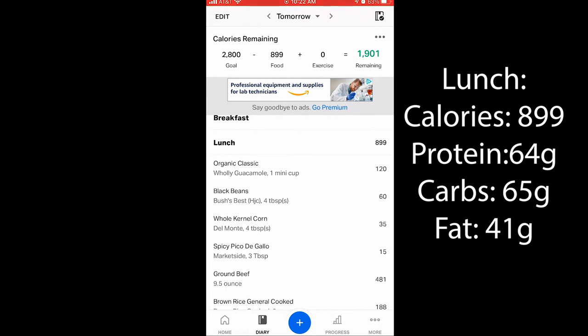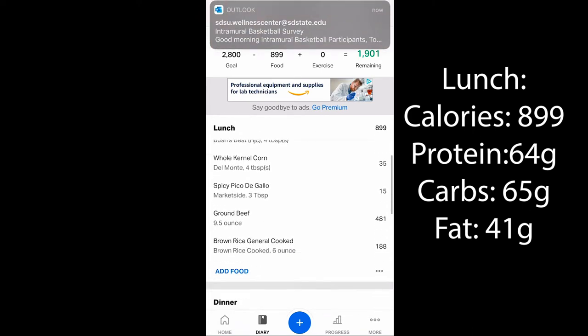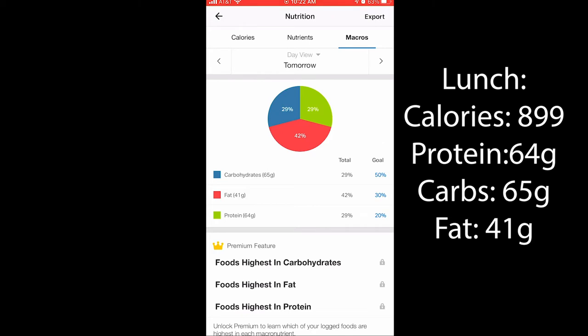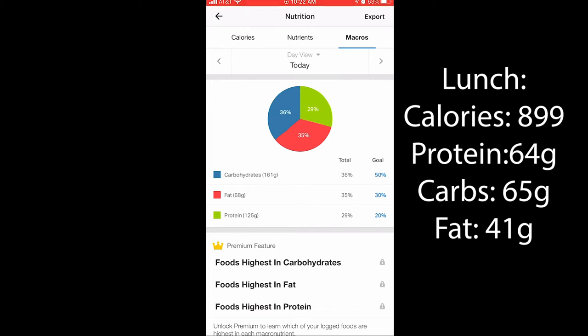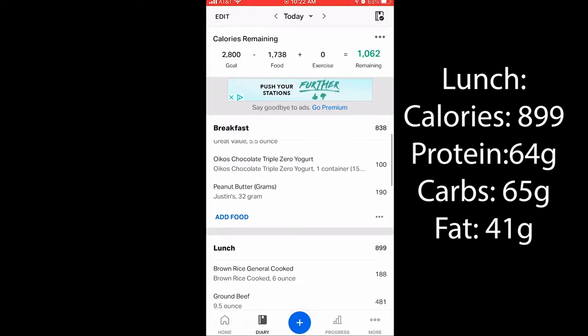Nutrition for lunch: total calories are 899. You can see all the individual calories per part of the meal. The macros are 65 grams carbs, 41 grams fat, and 64 grams of protein. That brings our running day totals to 161 grams carbs, 68 grams fat, 125 grams of protein, and 1,738 total calories, with 1,062 calories remaining.